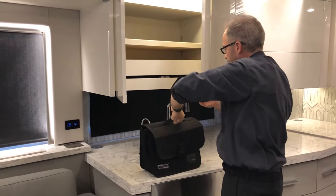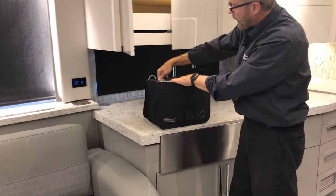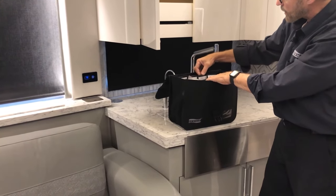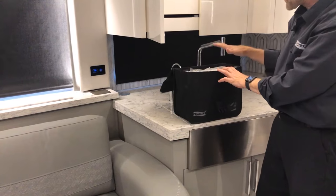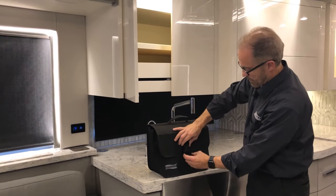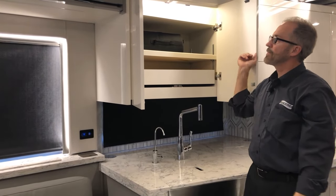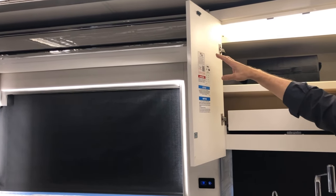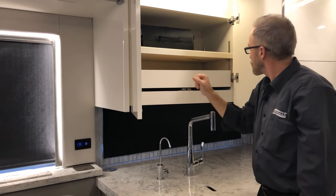With every Newmar coach you get the black case with all your paperwork to register your warranties. It outlines the paperwork needed for your appliances including plumbing, heating, air conditioning, exterior, electrical, and operating instructions for your chassis — whether Freightliner or Spartan. Make sure you turn in that warranty paperwork to start your warranty. Inside the cabinets you'll also find decals for colors and important notices about the country club, vehicle design, range hood, and power vents.